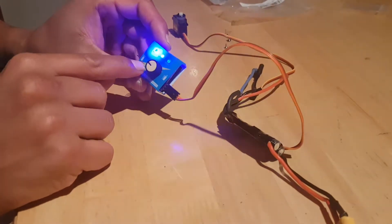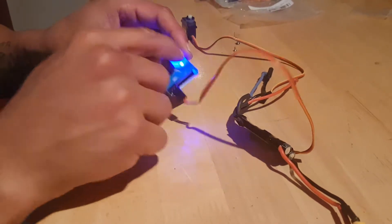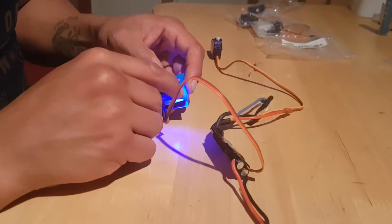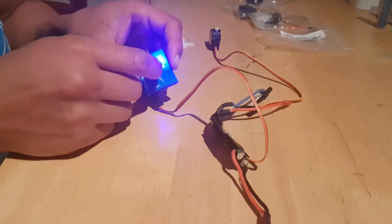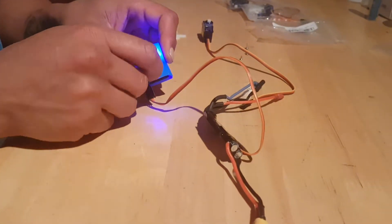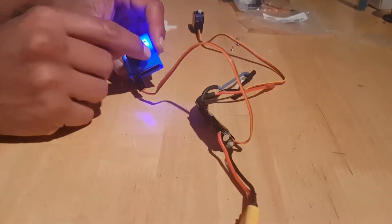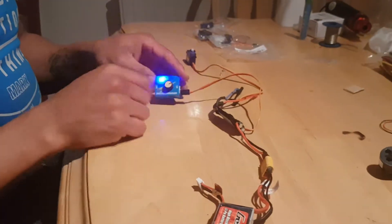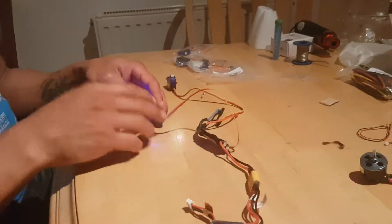Press the button and the lights change. The lights are really bright so you can't really read much when it's on. But one says 'man,' the other one says 'neutral,' and the other one says 'auto.' I'm taking it that 'man' means manual, and then neutral will obviously put the servo to neutral, and then auto would obviously auto test the servo.